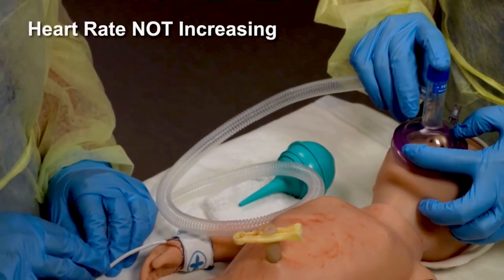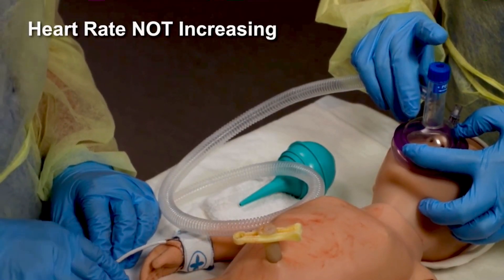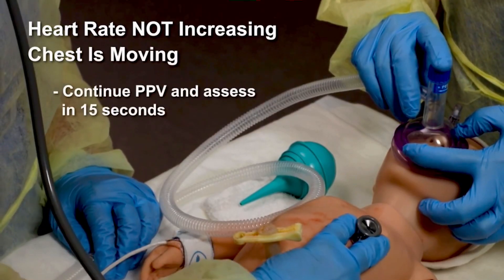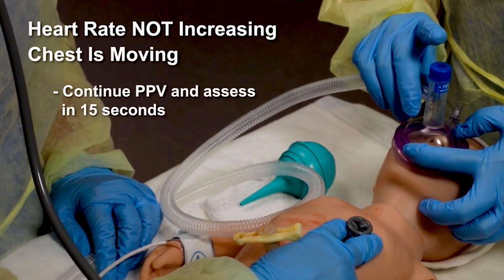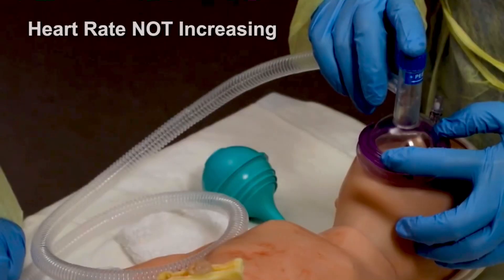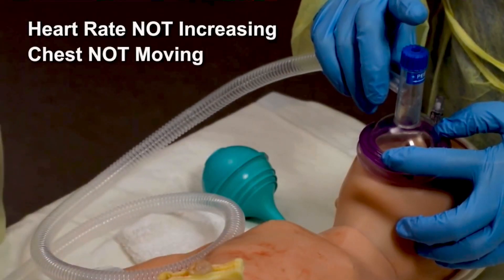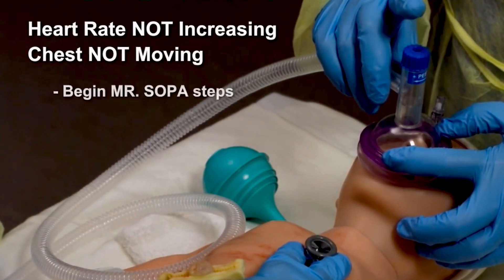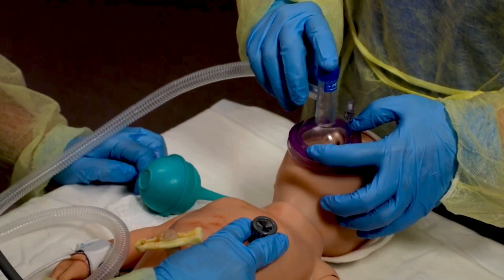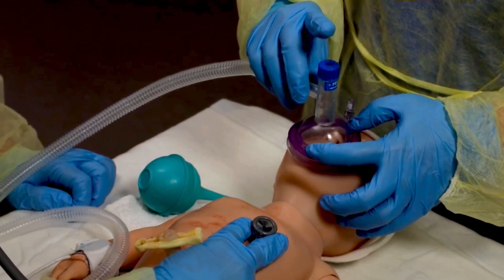If the heart rate is not increasing but the chest is moving, continue PPV and assess the heart rate after another 15 seconds of PPV that moves the chest. If the heart rate is not increasing and the chest is not moving, begin MR. SOPA ventilation corrective steps immediately. Move quickly through each MR. SOPA step until you achieve chest movement with PPV.